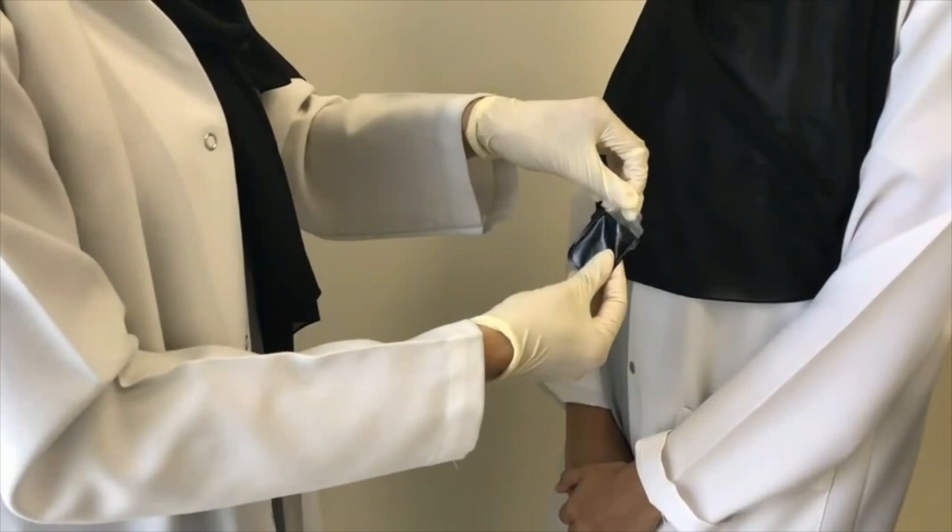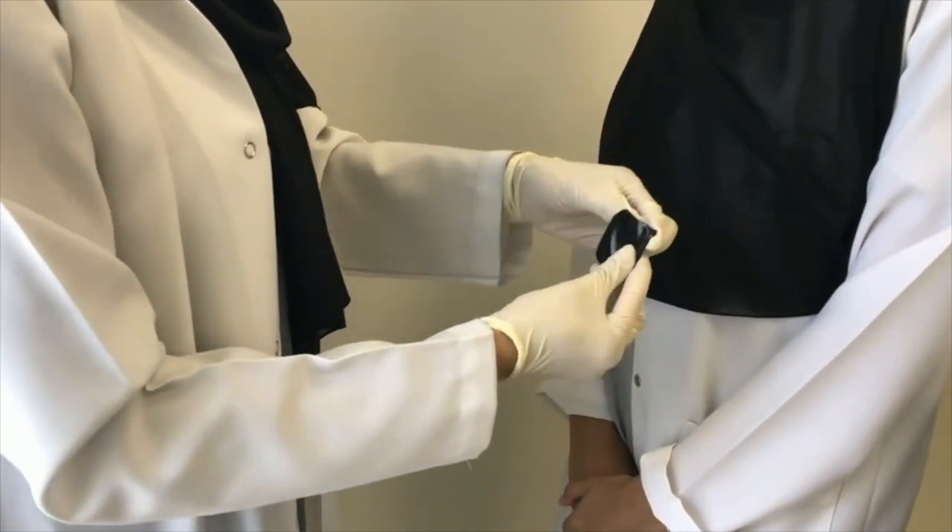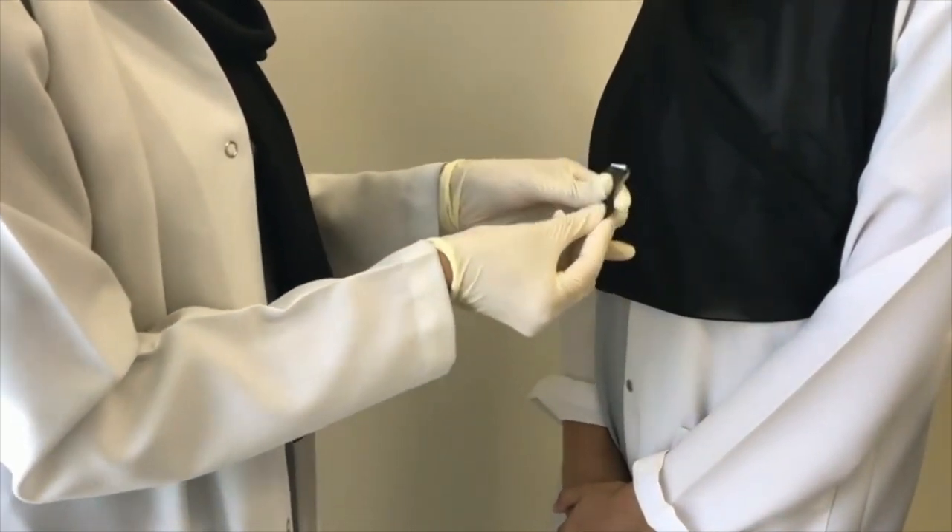After exposure, the film is removed from the protective barrier and is ready for processing.